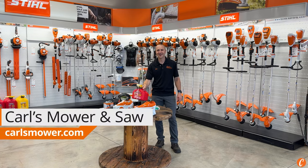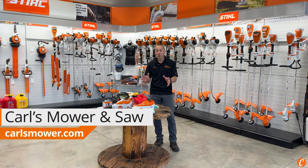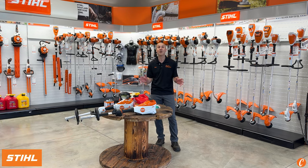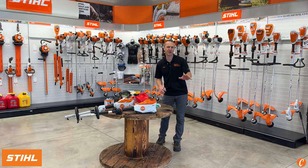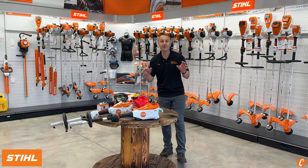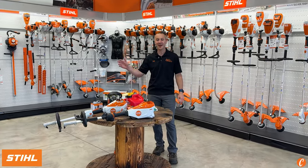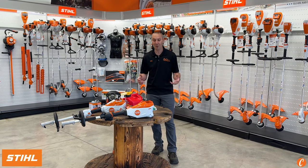Are you ready to ditch the gas? Hey guys, Josh with Carl's Mower and Saw, and today we're going to look at the two STIHL KMA battery-powered powerheads. There's actually a third one that we don't stock, so I shouldn't ignore that one, but we're going to focus today on the KMA 135 or the KMA 80 battery-powered powerhead.